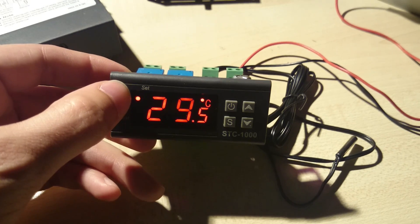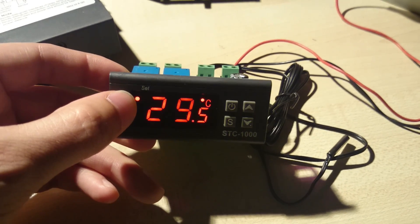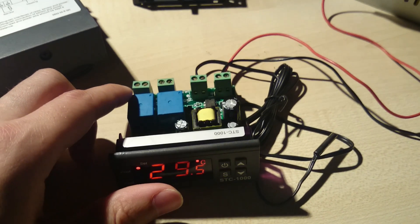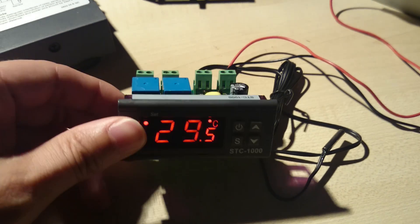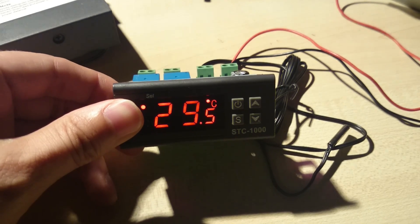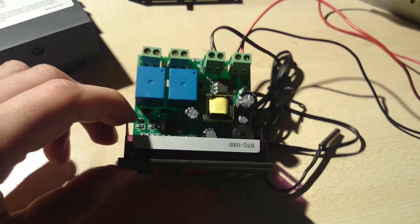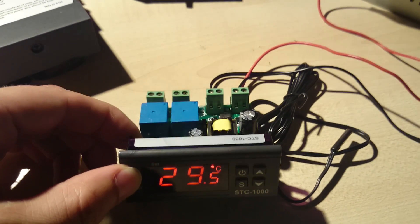And when it shuts off, the relay is going to switch — so don't worry about that. I hope you found this video helpful, whoever bought this unit. That's all.